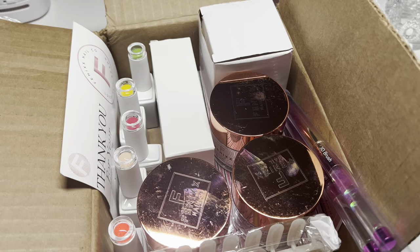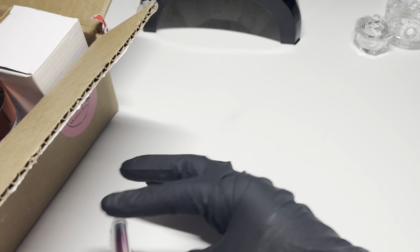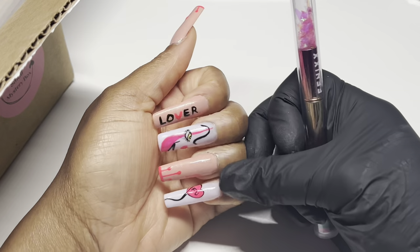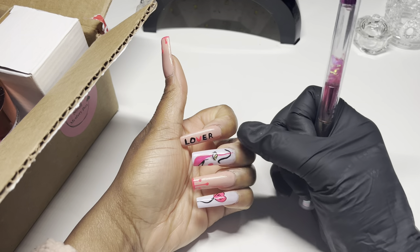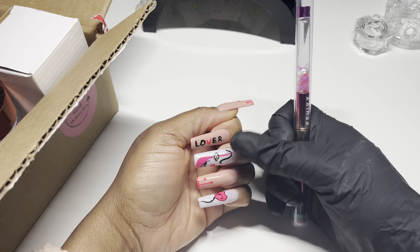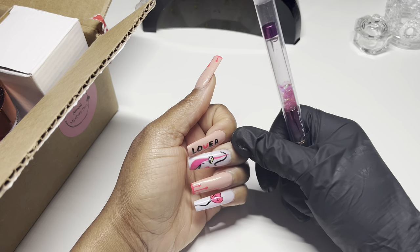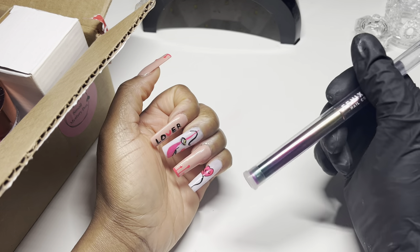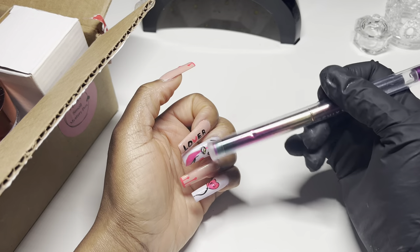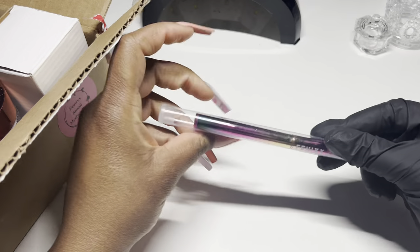Sorry for any background noise you might hear. Also, these nails I did on Instagram — this was just for an Instagram reel. I haven't done a tutorial of this, but I have done the Pennywise nails for Halloween, so if you want to see how to do something similar I do have a Halloween Pennywise video tutorial, either on YouTube or Instagram. These are cute, so if you're looking for some Valentine nail designs — conversation hearts, drip nails, or character nail art — that's an option.